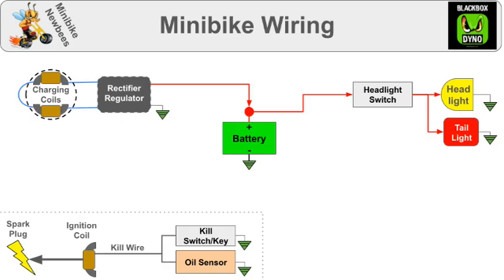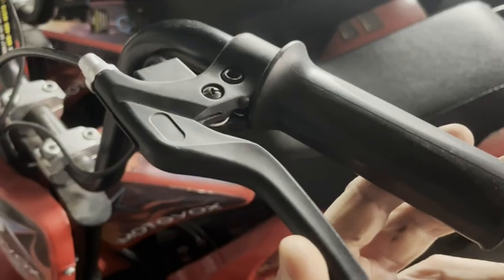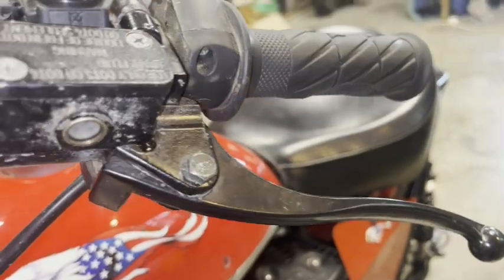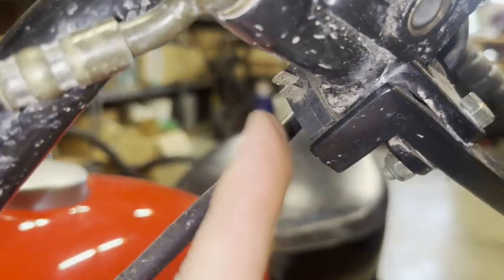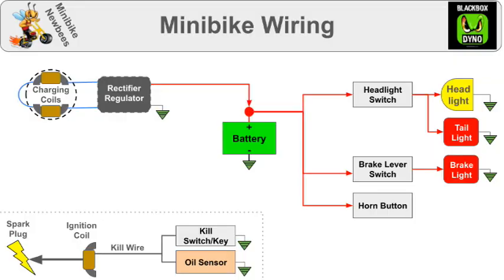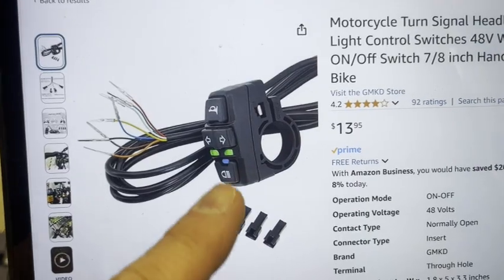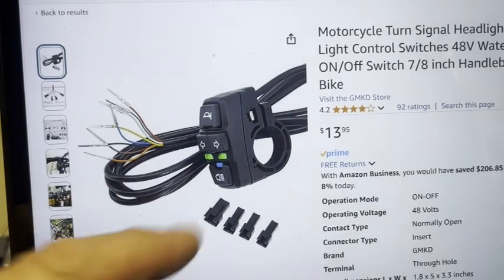Next, you might want to connect power to a brake lever switch and connect that to a brake light. Most bikes come stock with a simple lever like this, but if you want to do a brake light, your lever has to have electrical connectors like this. You might also want a horn button connected to a horn. You might want a blinker toggle switch connected to both the right and left blinkers with separate wires.